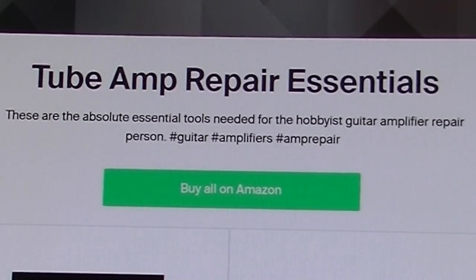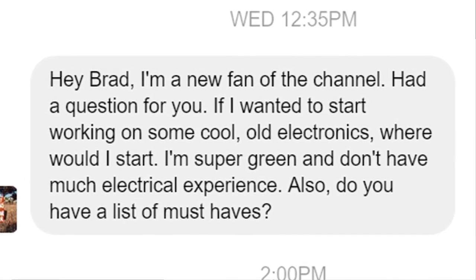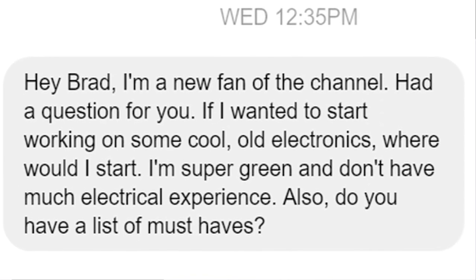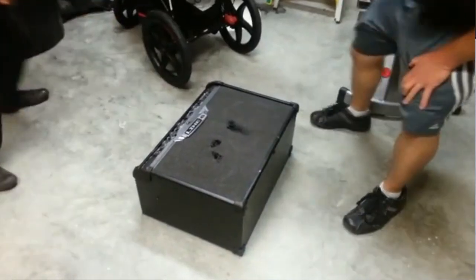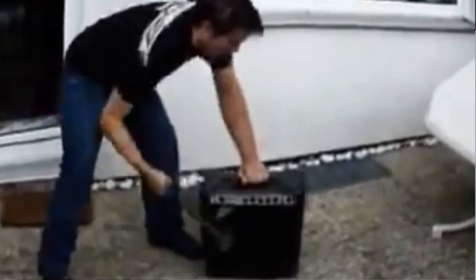Hello everybody, Brad the Gitologist here. In this video I thought I would talk about something I get asked about quite a bit, and that is what are the things that you need to get started doing amplifier repair. If you want to repair a tube amplifier like an old guitar amplifier or an old hi-fi amplifier, the technologies between the two are pretty much the same, and in probably 95% of cases you can use just a few things to really get you by.